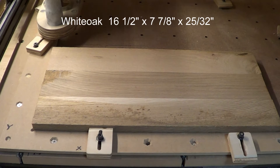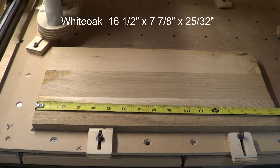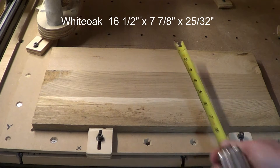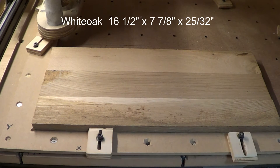What I've got here is a piece of white oak. It's roughly 16 and a half inches long, 7 and 7/8 inches wide, and 25/32nds thick. We're going to make a cribbage board and I'm going to put the Ford logo in the center of it. So sit back and watch.